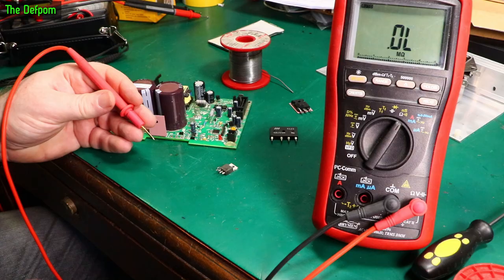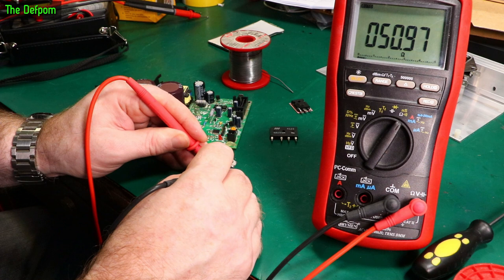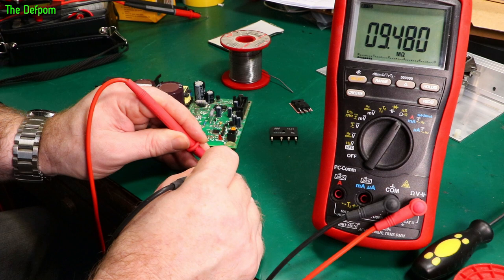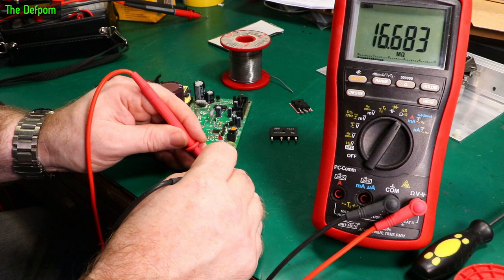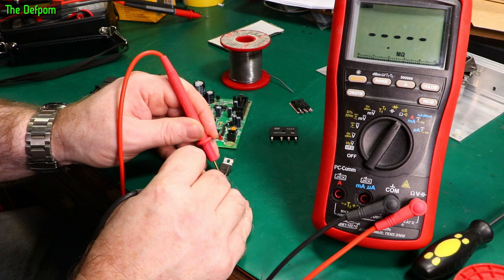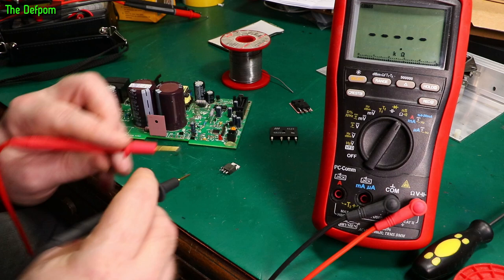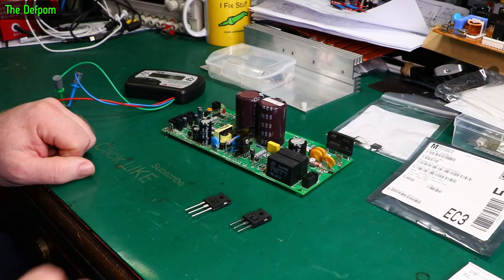I've taken the SCR out and I'm measuring 51 ohms across the SCR between the gate and the cathode. Anode and cathode is mega ohms, gate and anode is mega ohms. I'm not sure that's right — having about 50 ohms between the gate and cathode doesn't seem right. So the SCR may be the culprit.